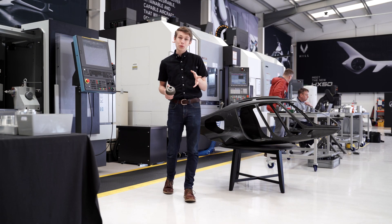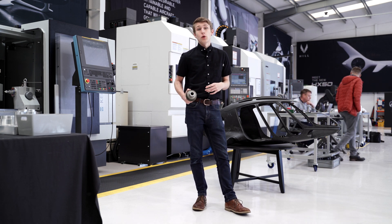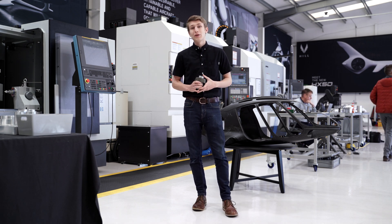So there we have it — gears for the HX50 are a little more complicated than they may seem. If you enjoyed this video, be sure to like and subscribe, and if you have any questions, put them down in the comments.